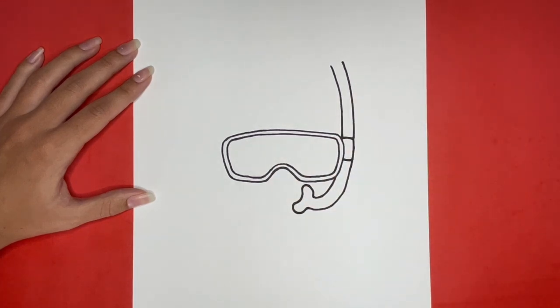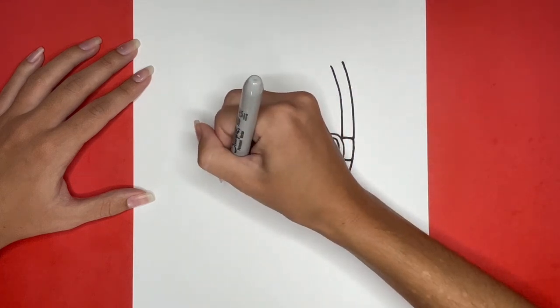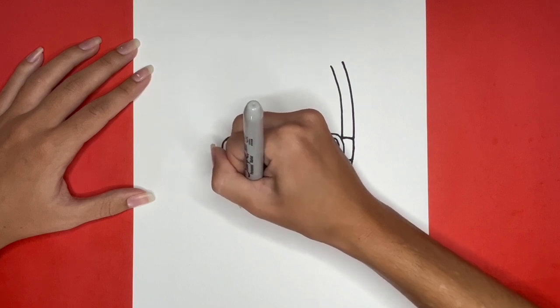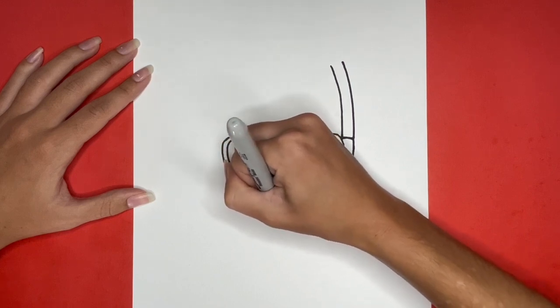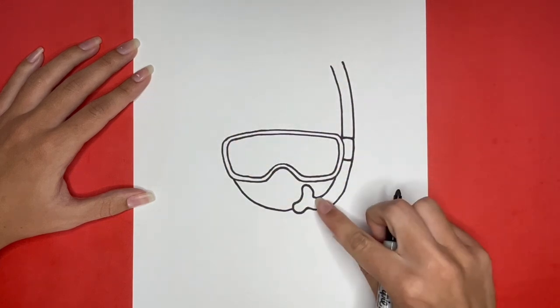Now we are going to begin drawing the outline of our snorkeler's face. We will begin by drawing a curved line going from the left side of the goggles to the mouthpiece of our snorkel, and then from the mouthpiece of our snorkel up to the right side of the goggles. That second curved line will be right here.